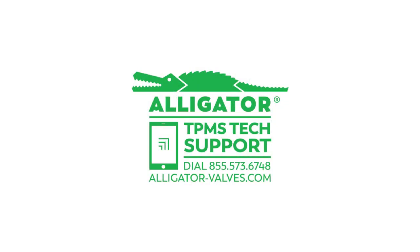For more information on the AVT-41, visit Alligator-Valves.com.